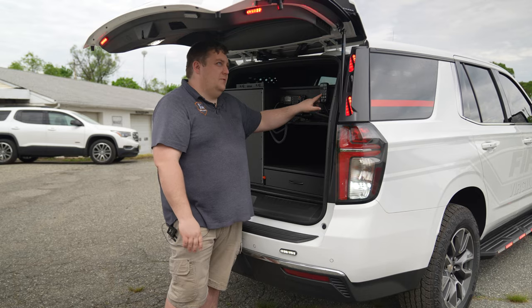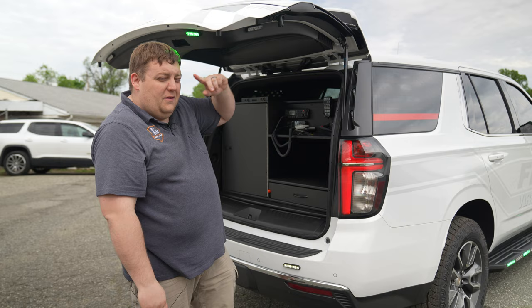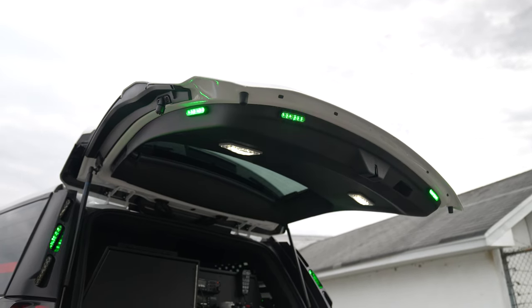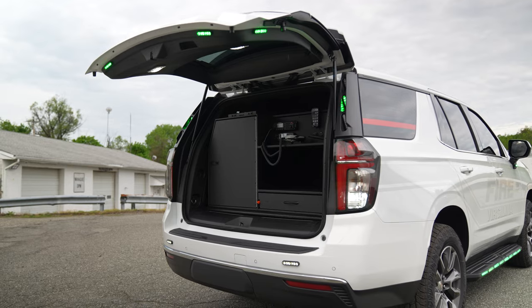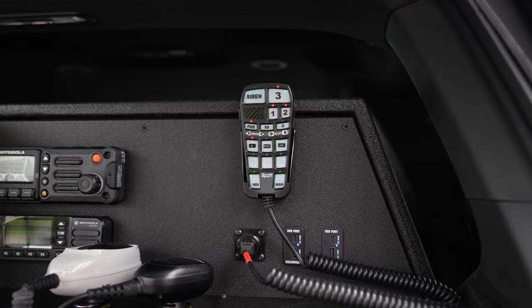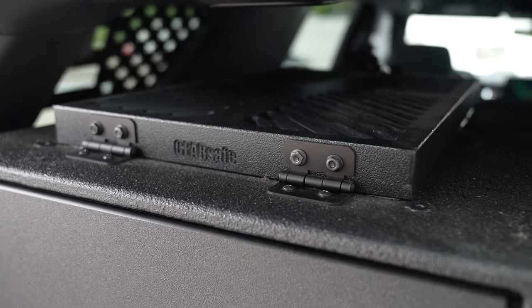You also have an additional button for your command light so you can activate the command lights when the hatch is up instead of walking around to the front. You can also shut them off from back there. You have additional functions from the handheld controller along with the siren function.